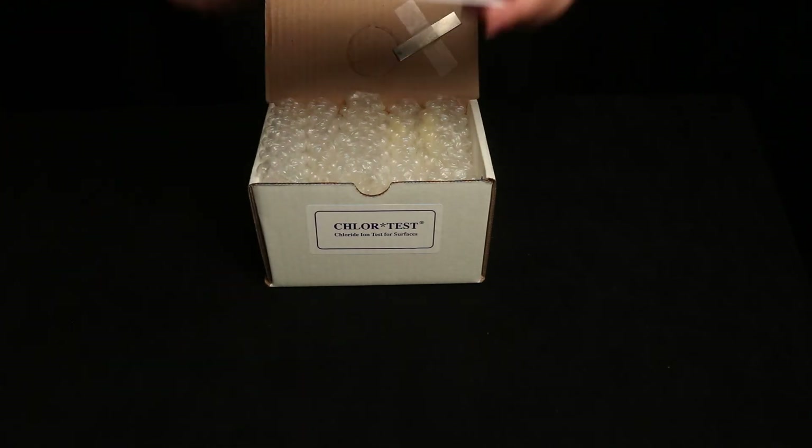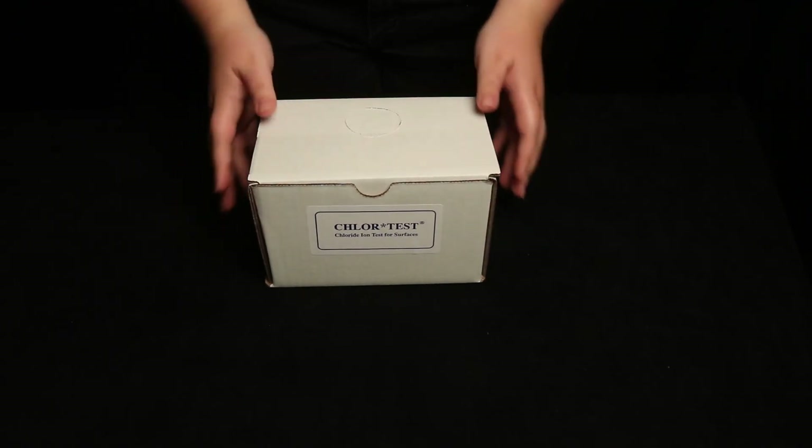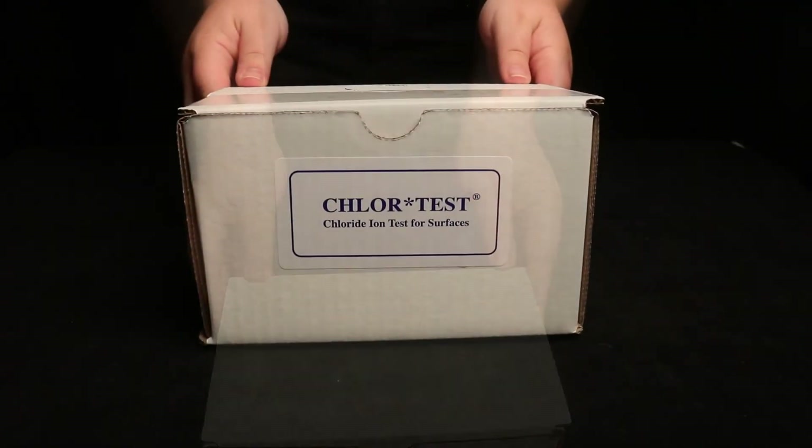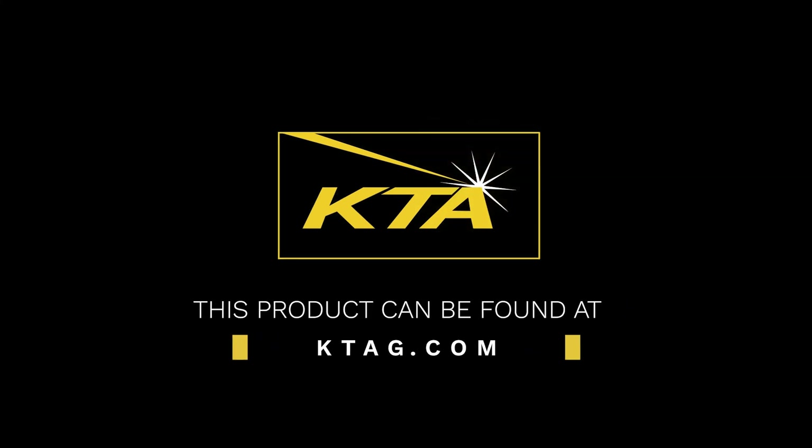All equipment is contained in a handy box equipped with a cutout to hold the latex sleeve during sample analysis. This product can be found on ktagauge.com.